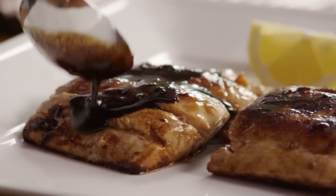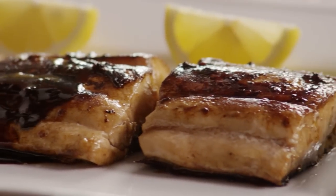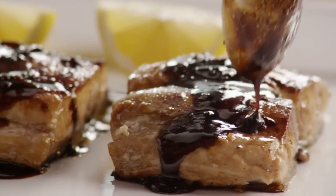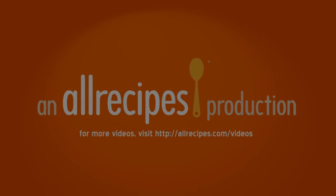Spoon the glaze over the fish and serve it immediately. This ginger glazed mahi-mahi is a snap. Try the marinade on other types of fish or chicken.